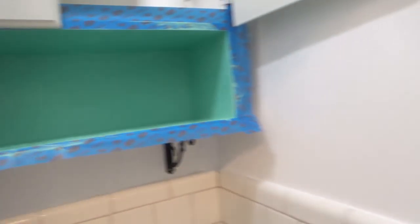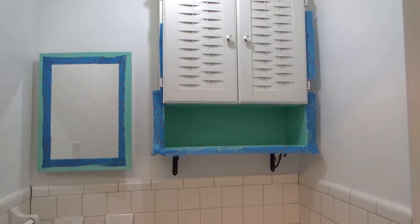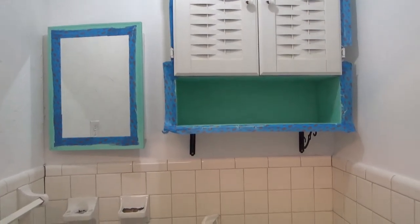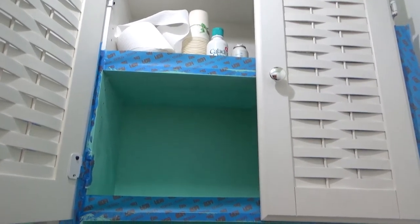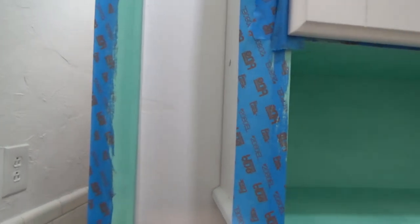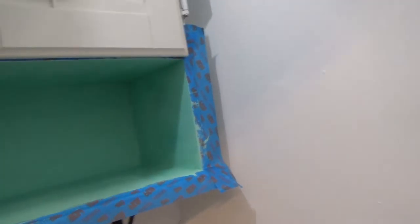I didn't get as far finished as I would have liked today — the paint's just not drying fast enough, and I still have to go to my regular job tomorrow so I need to get home. I did start the very top and put a couple coats on the metal. The inside is still drying too, so I'm going to leave these cabinets open so hopefully everything will dry tonight.